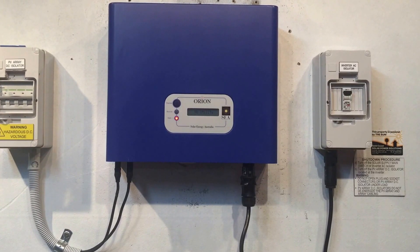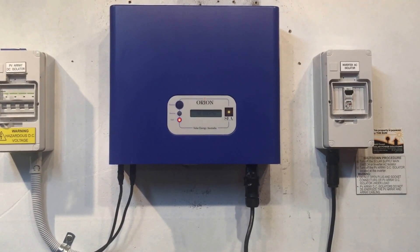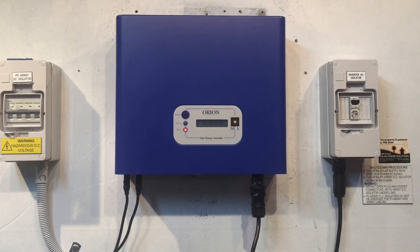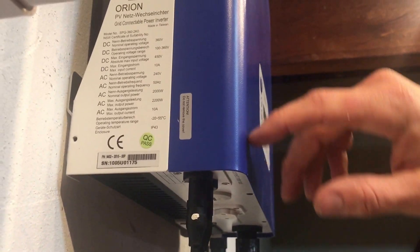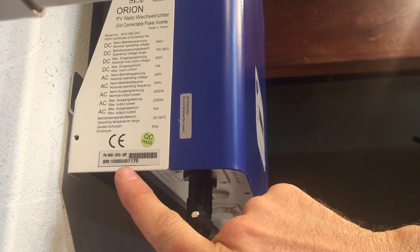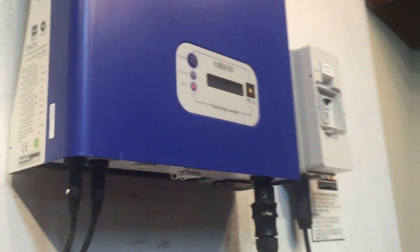If the inverter was installed in the last five years, you may be able to make a warranty claim. To do that, there are a few things you'll need: the installation date or the date it was purchased, and you will need the model number and serial number of the inverter, which can be found on the left hand side here. So we can see we've got a two kilowatt — 2000 watt — inverter, and the serial number is there as well. Those are the two important things.